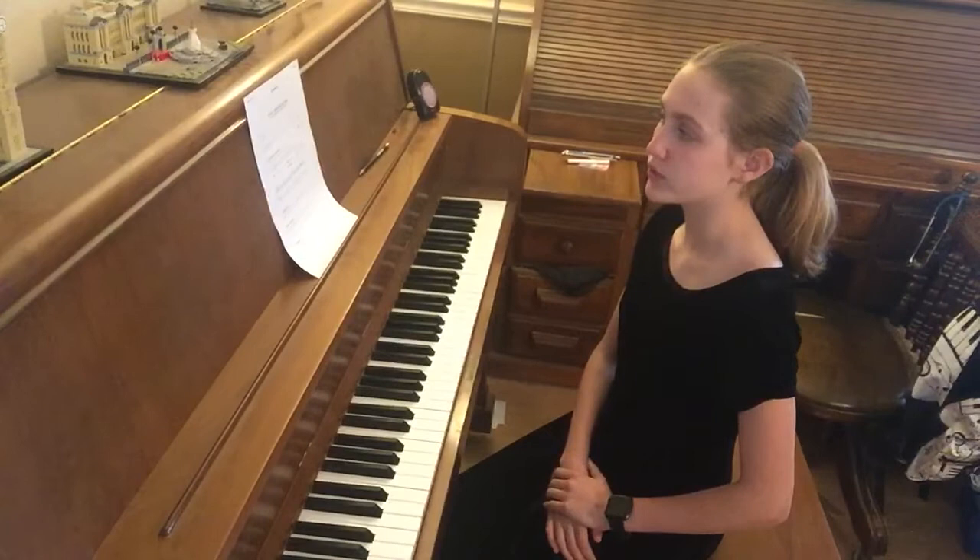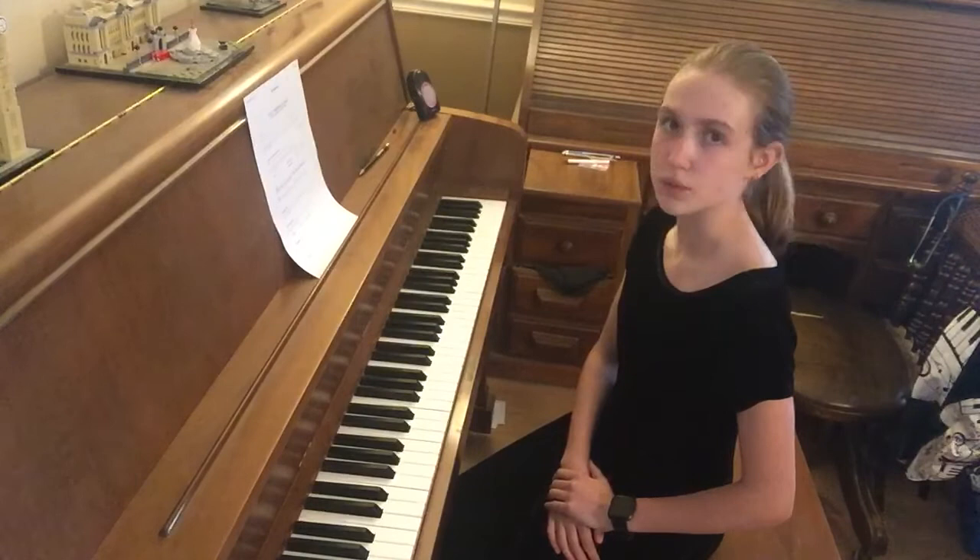My name is Emma McBride. I am playing technique level 7. I will start with a D major scale followed by the chord progression.